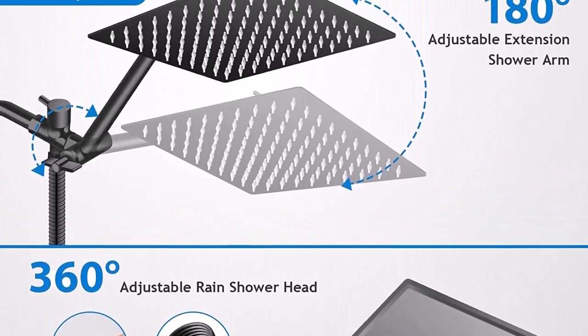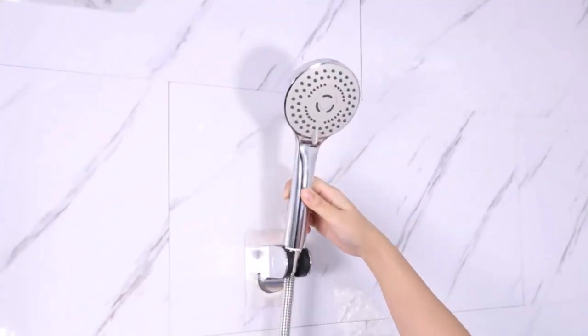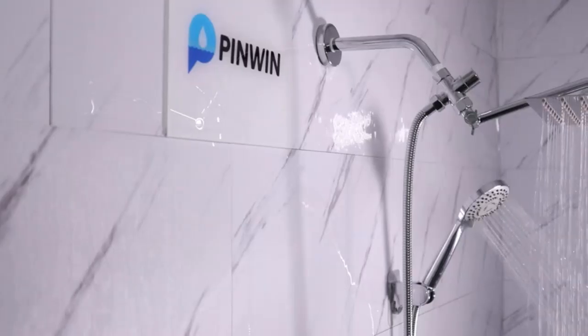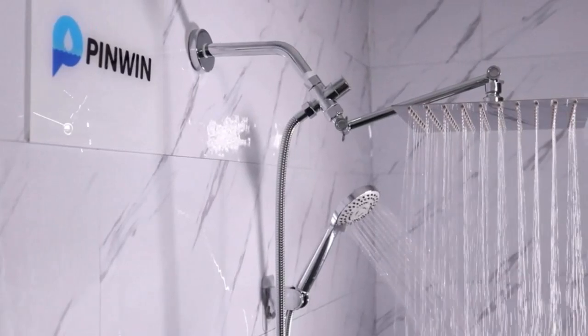The 9-inch shower extension arm keeps the shower head away from the wall. You can adjust the height, distance, and angle with two knobs to meet your specific needs. The free spinning locking collar allows you to position it easily.